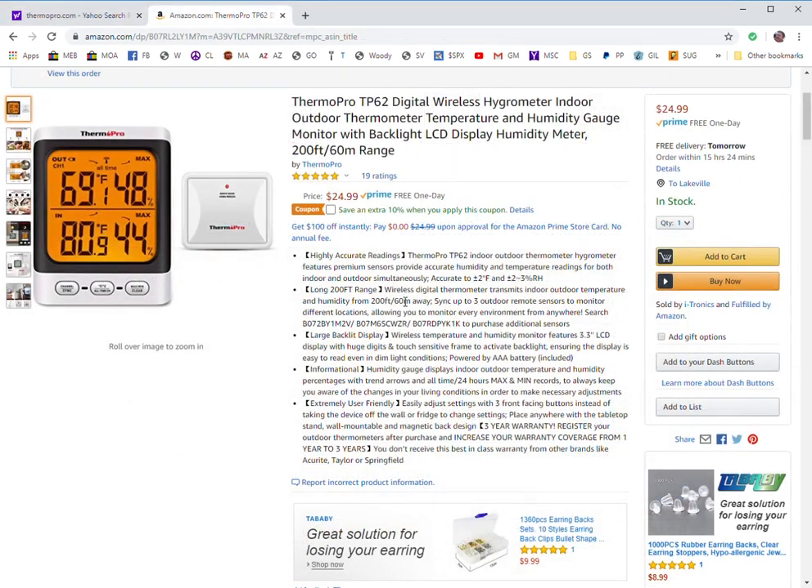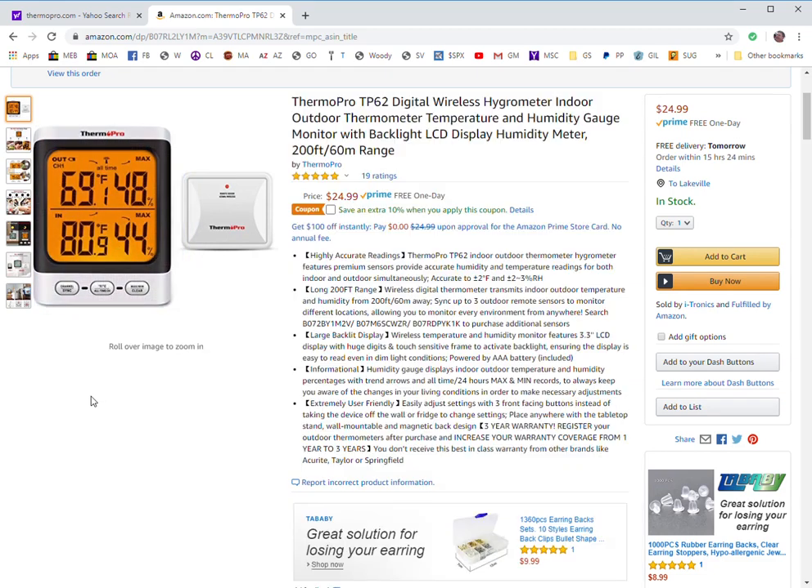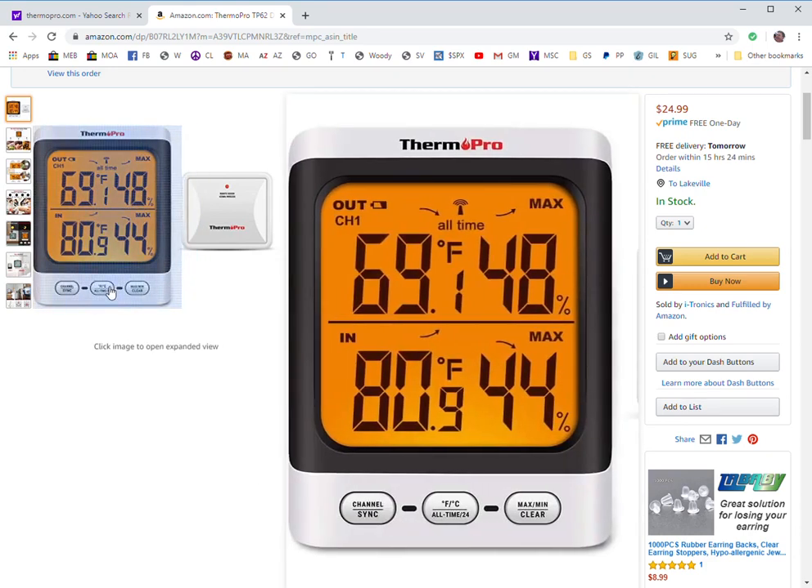The other notable aspect on this one compared to the TP65A is the backlight has an orange coloration. Instead of a touch screen you just have buttons, and you'll probably mainly be tapping the screen to bring on the backlight rather than using the other buttons very often. It also has a battery indicator on the top, which can come in helpful.